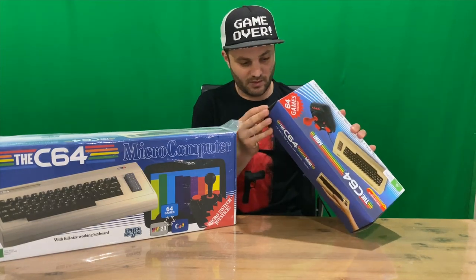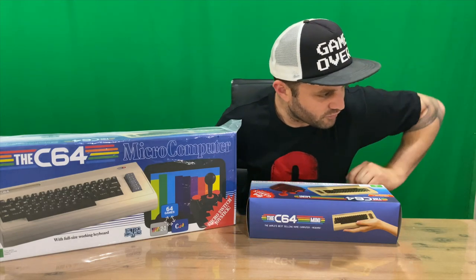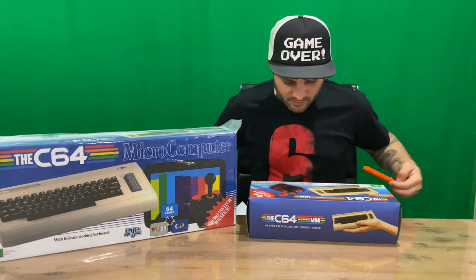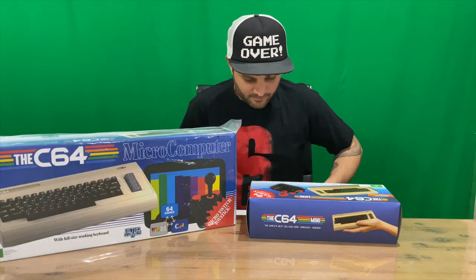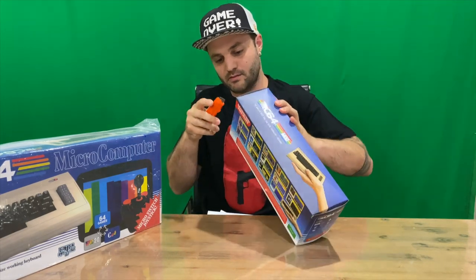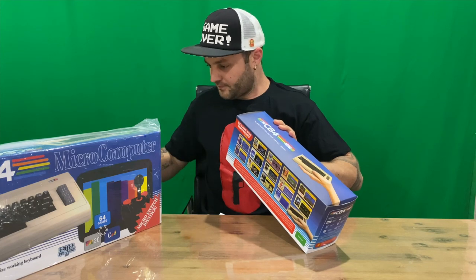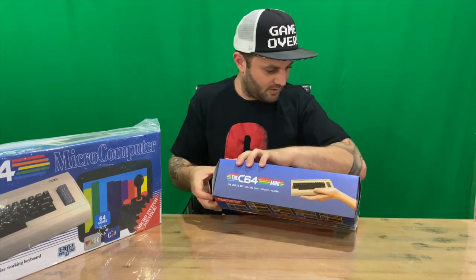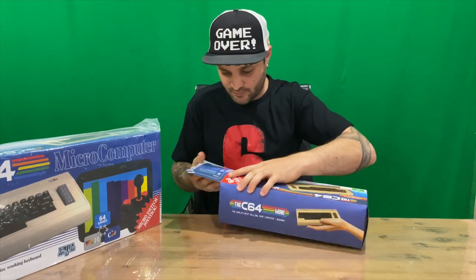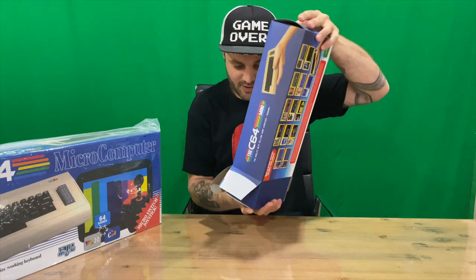We'll open it up — just grabbing the Stanley knife to get in. Let us know in the comments if you own one of these, or still own one — what your favorite game was.